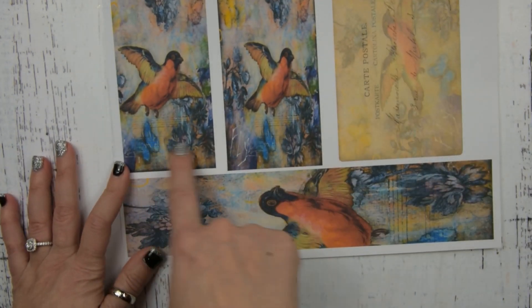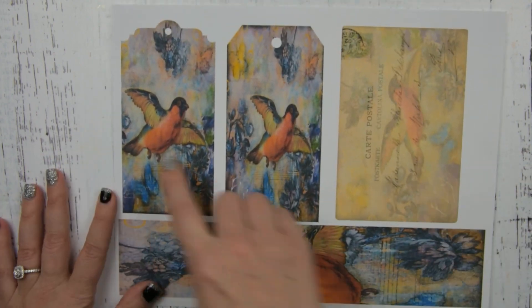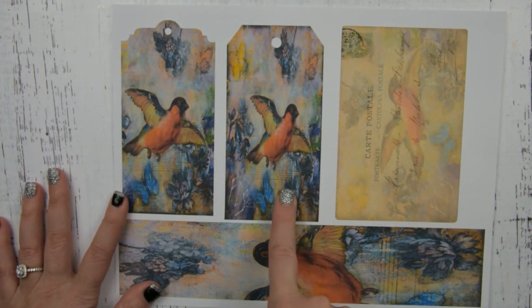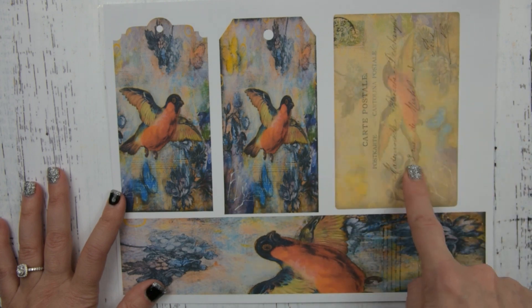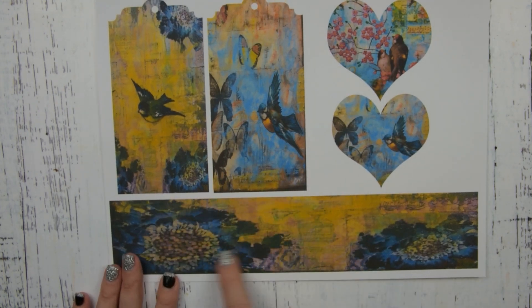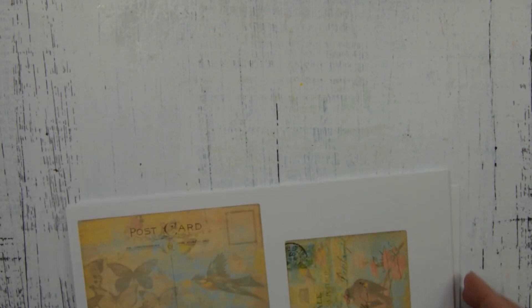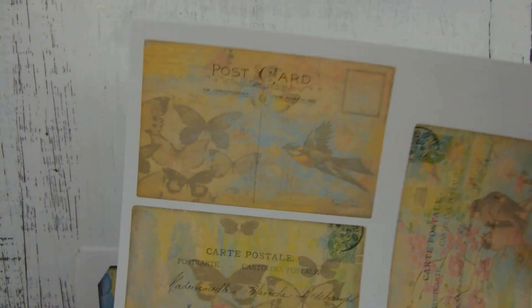And then two different styles — it's the same image but two different styles of tags, a postcard, and a belly band. Two more small tags, a belly band, and two hearts.